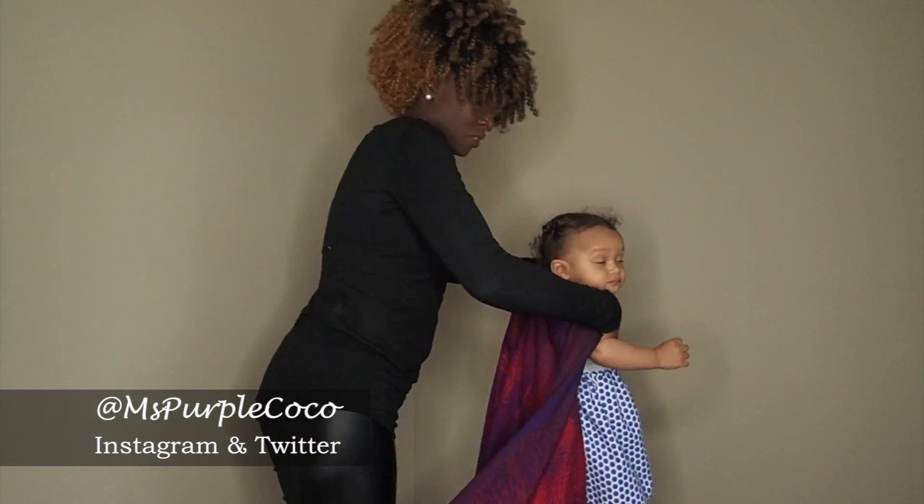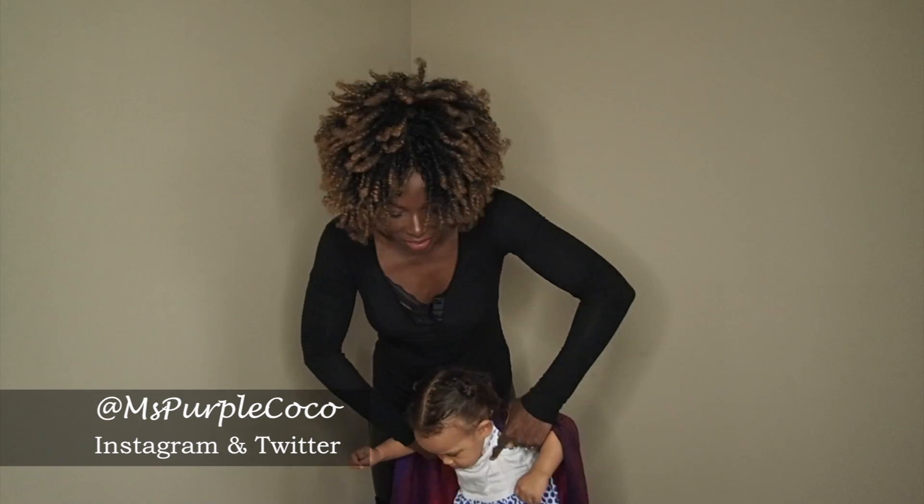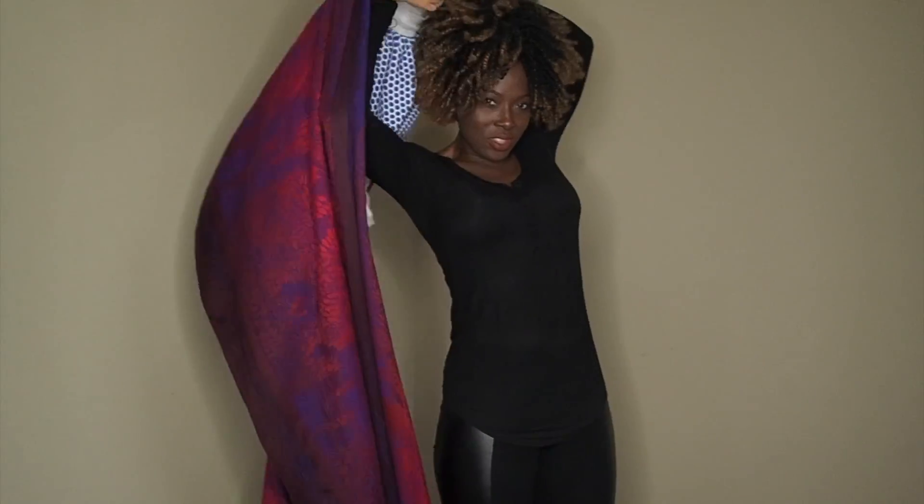The wrap goes over the baby's back and then we do the superman toss — baby goes up like this.